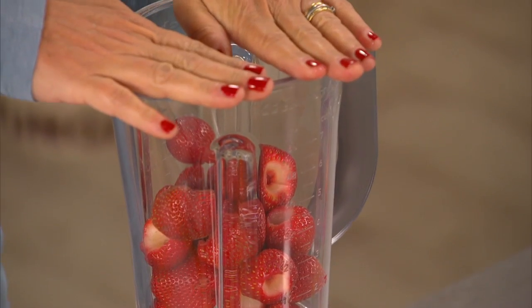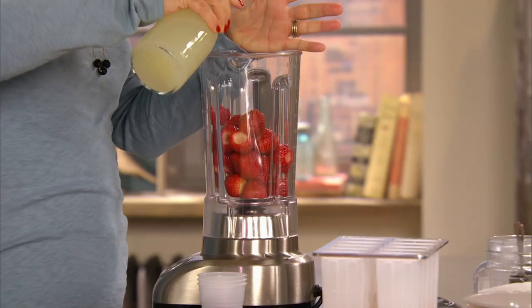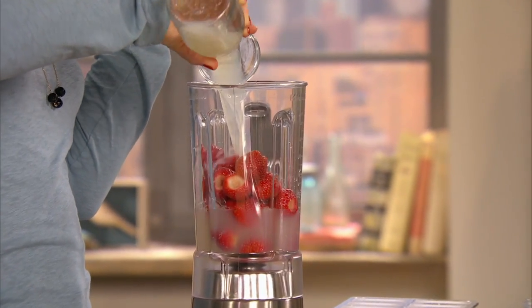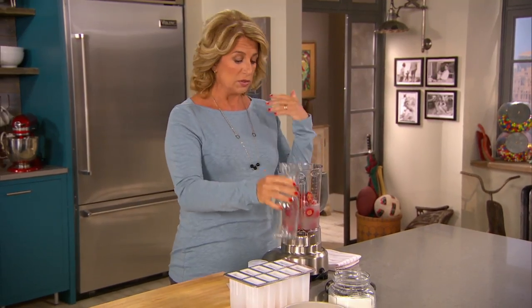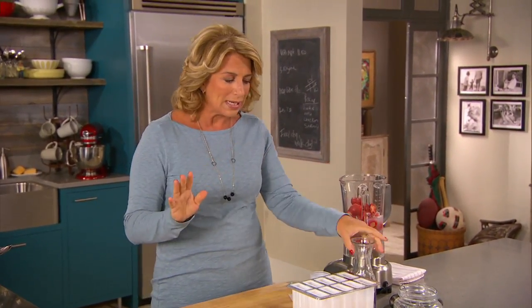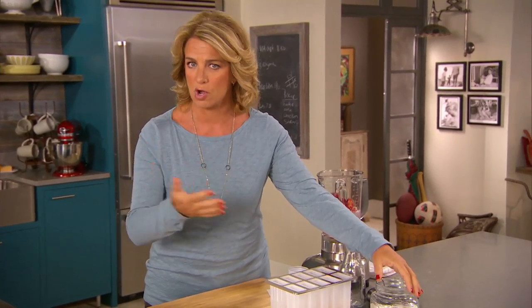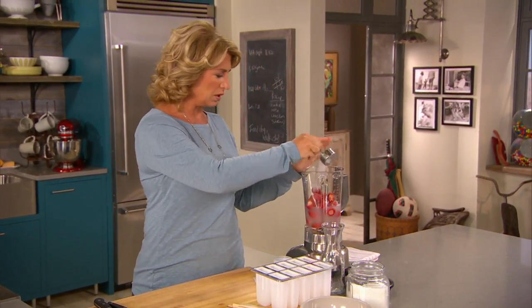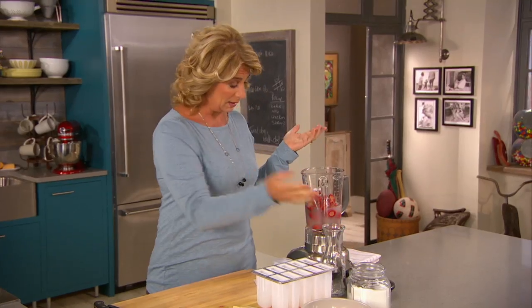I have in the blender a pound of hulled strawberries and two cups of lemonade. You could make that yourself or you could buy it. Making it yourself means you can control the sugar — you could use honey instead of sugar — but either way, you're going to have to sweeten a little. Sweetening properly is part of drawing them in. For these popsicles, I'm just going to use about a quarter cup of sugar. That's all it is.